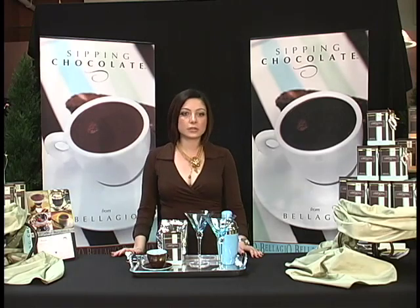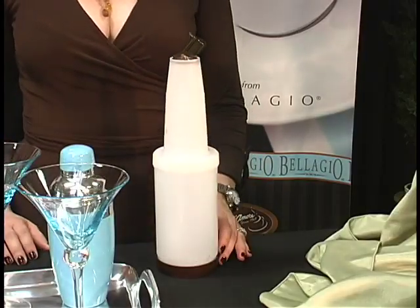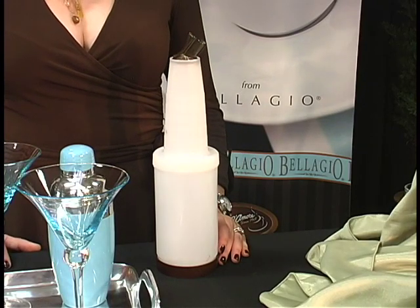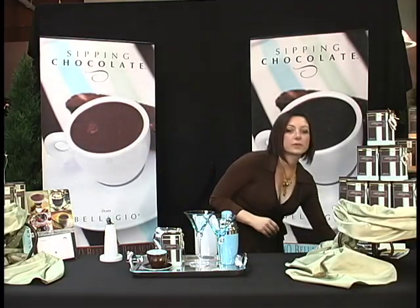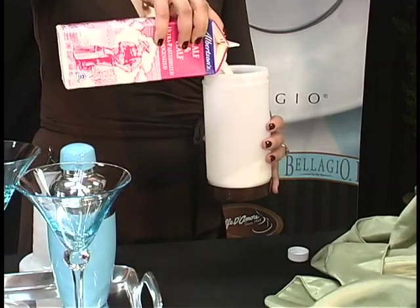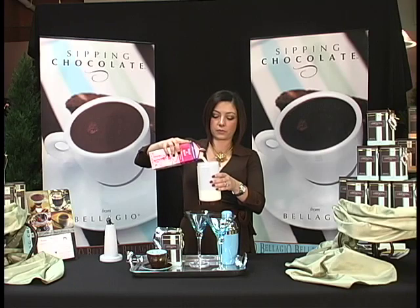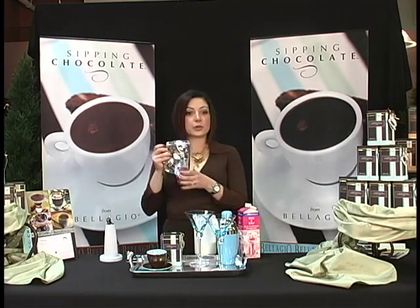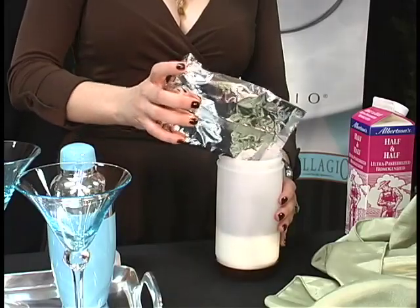The next item that you'll need is a PoreMaster, which is available through Cafe Diamor. The next ingredient you'll need is half and half. You want to take your half and half and pour it into your PoreMaster just halfway up. Then you're going to take your entire sipping chocolate pouch, which is 9 ounces, and pour it into your half and half.